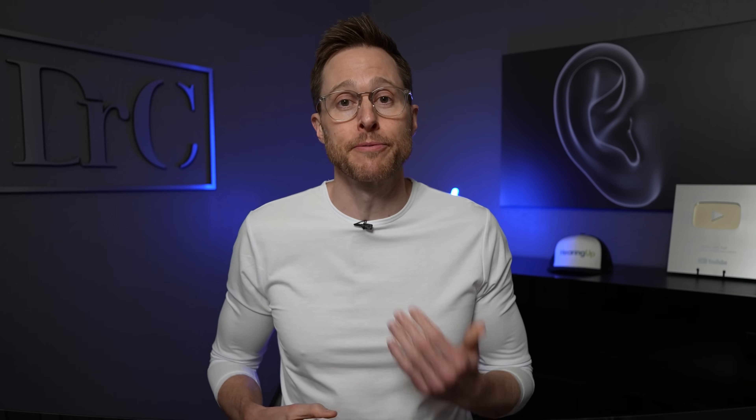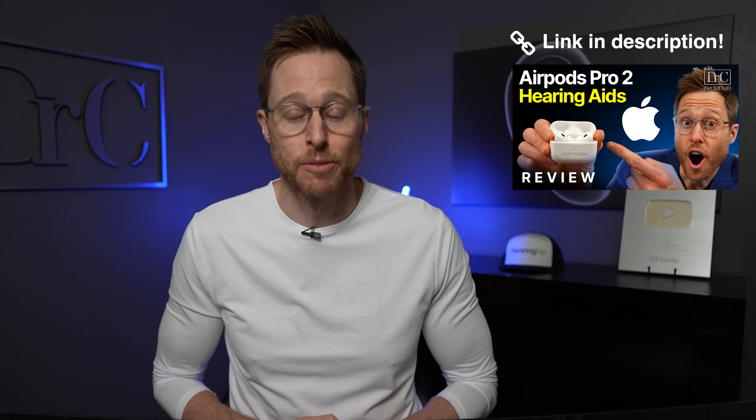Just to be clear, this is a setup tutorial for the hearing aid feature with the Apple AirPods Pro 2. This is not a detailed review video about the performance of the AirPods Pro 2 as hearing aids. However, if you do want to check out my detailed review video of the Apple AirPods Pro 2 as hearing aids, I will have that video linked in the description.